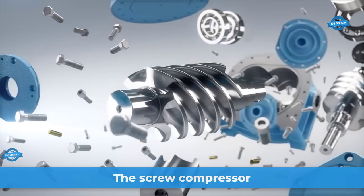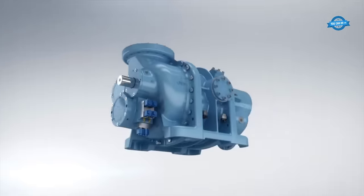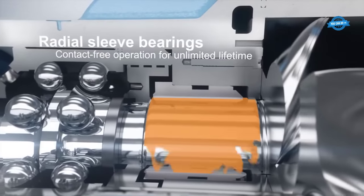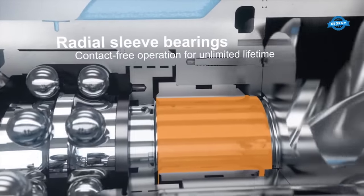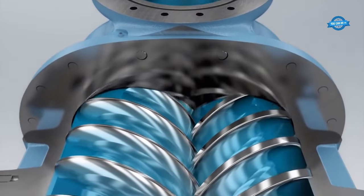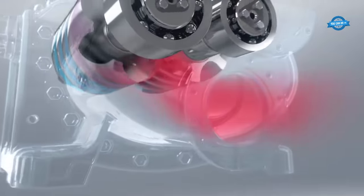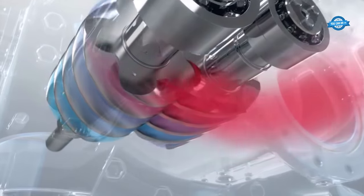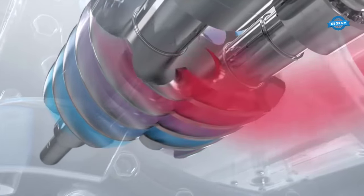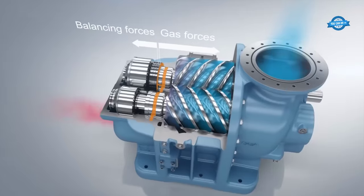The screw compressor employs a unique compression process to enhance efficiency in various applications. Two helical rotors, typically known as male and female rotors, interlock within a housing. As these rotors turn, air or gas is trapped between the rotor's helical grooves and compressed as the rotors mesh tighter. This continuous process ensures a smooth, pulsation-free flow of compressed air or gas.